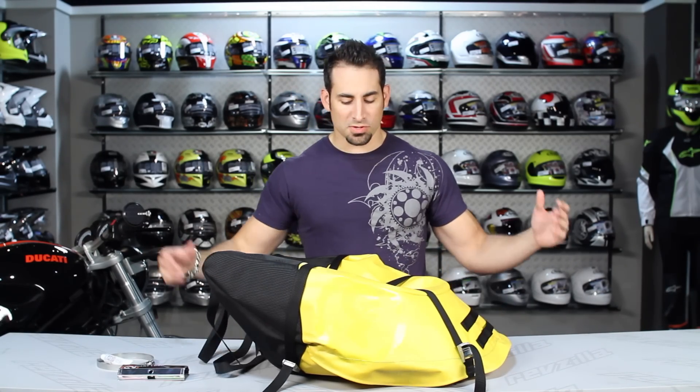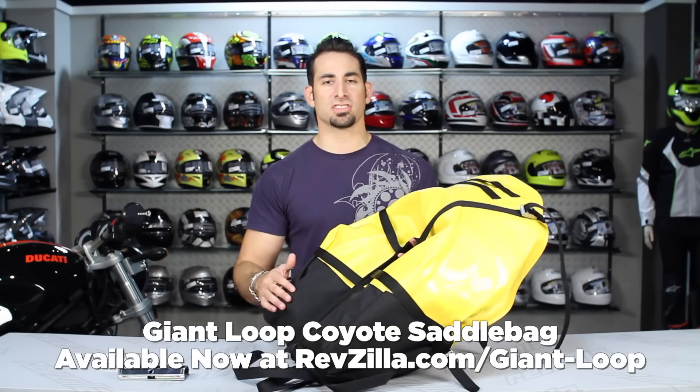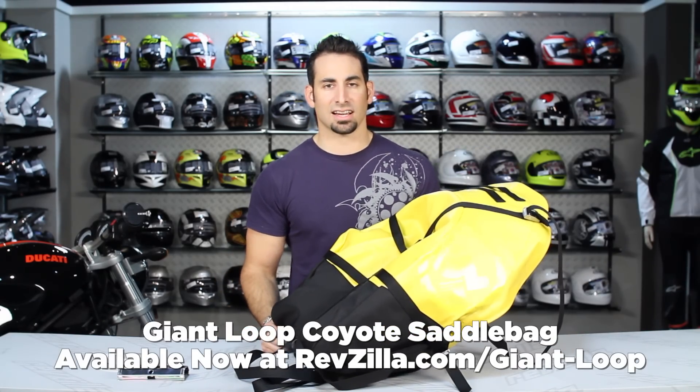Hey, this is Anthony with RevZilla TV where you can watch, decide and ride. Welcome to our detailed breakdown of the Giant Loop Coyote soft luggage available at RevZilla.com.